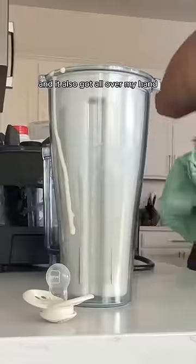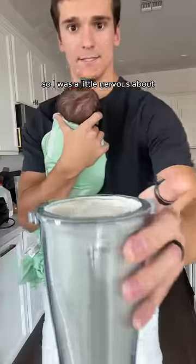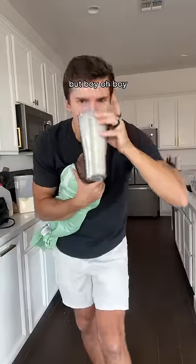Of course I spilled the shake and it got all over my hand. It had only been 24 hours since my last shake so I was a little nervous about how this one would turn out, but boy oh boy was it good. Dad challenge complete.